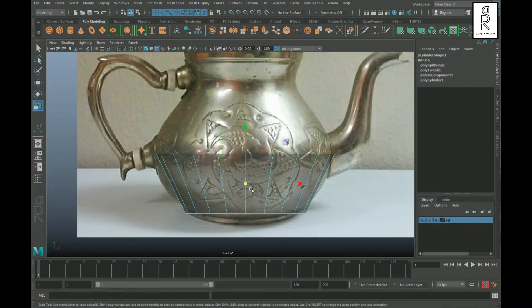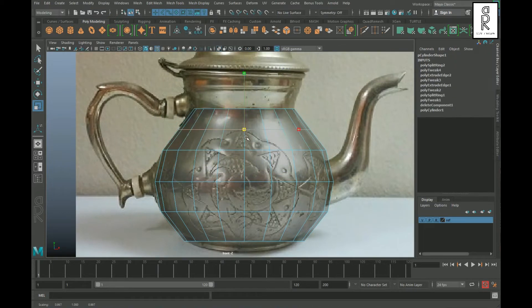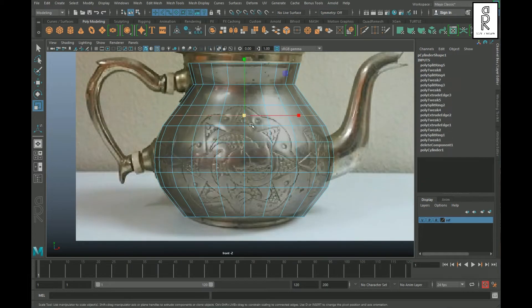Create an edge loop in the middle and scale it up, then select the top edge loop and extrude it, scaling it to match the reference image. Create edge loops wherever needed and scale them up to make a smooth shape.